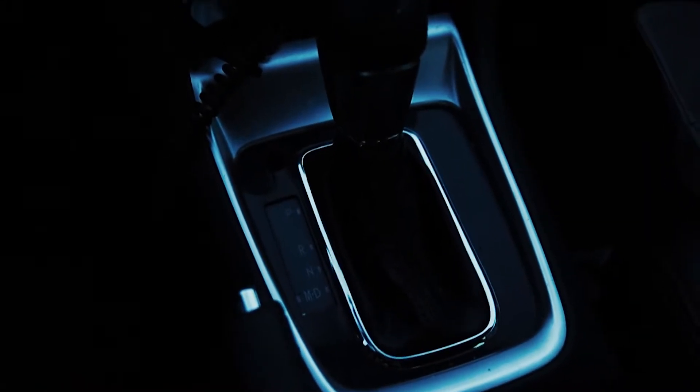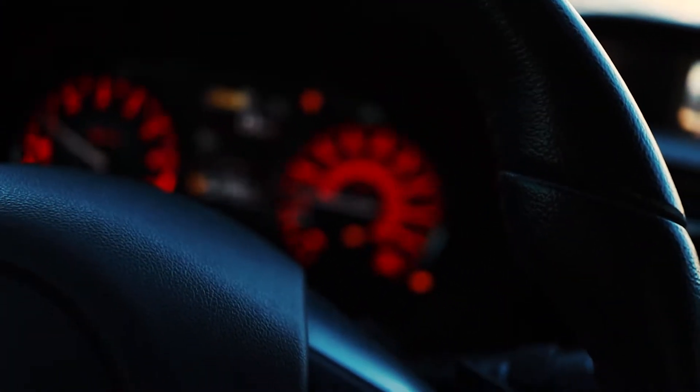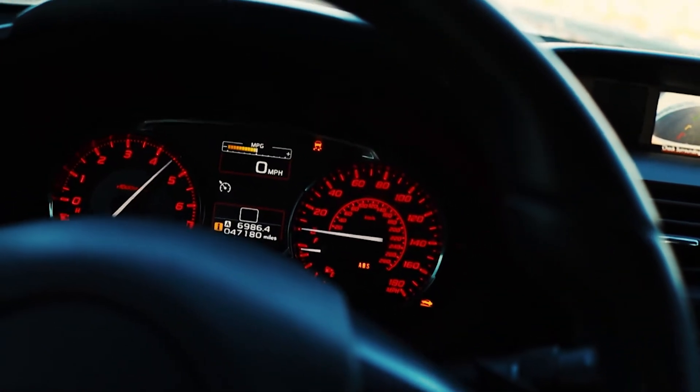I'm going to pull up on the side of this road up here because there's a couple people. But here's the trick — all you have to do is throw it in between park and reverse, right before, right there, where it doesn't say anything.